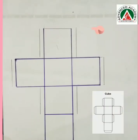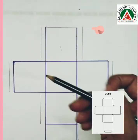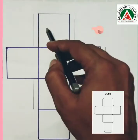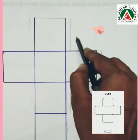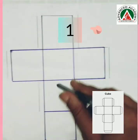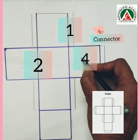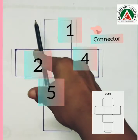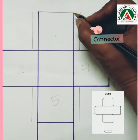Now you can see that I have cut the net, but we cannot stick it like this because it doesn't have any connector. Now I will show you how to make the connectors. Let me label these boxes: 1, 2, 3, 4, 5, 6. We will draw a line of 0.5 cm — you can choose, it hardly matters — on the first, second, fourth, and fifth boxes.